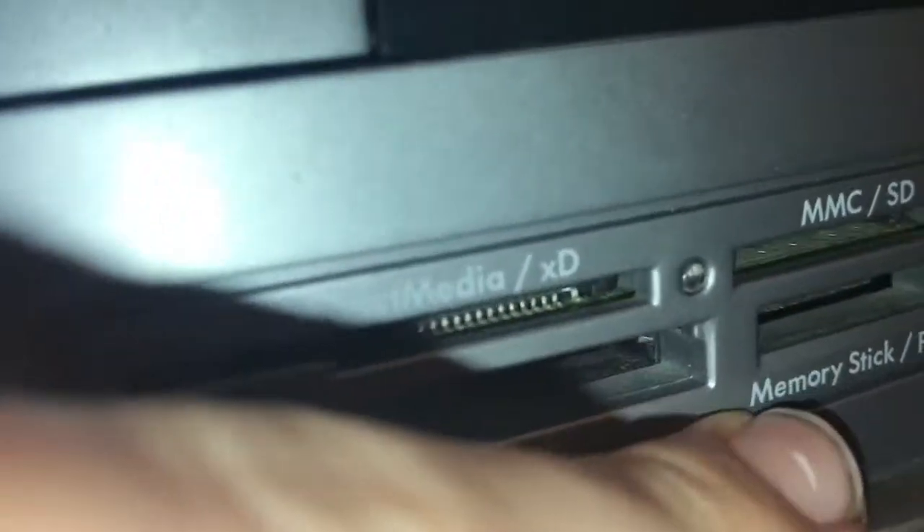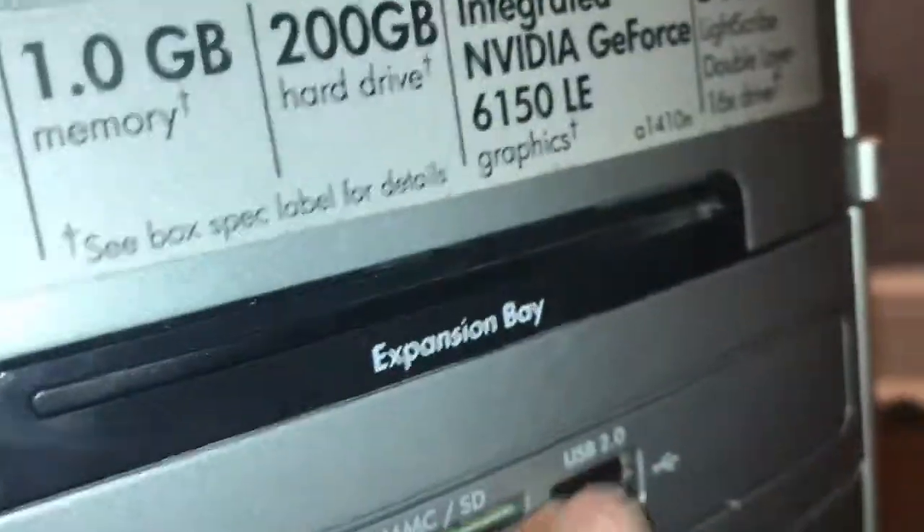I have a FireWire port, two USB 2.0 ports. I have CompactFlash 1 and 2, SmartMedia slash whatever that is, MMC and SD, and Memory Stick Pro to USB 2.0.